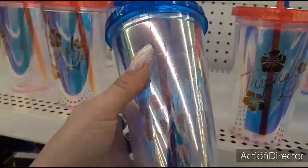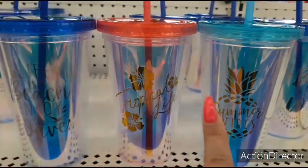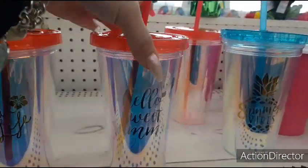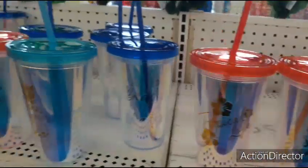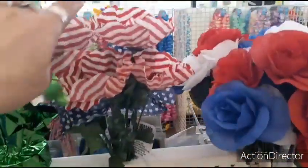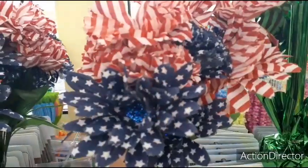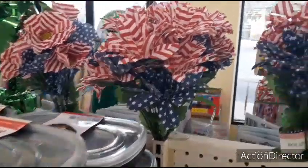These really cute tumblers — 'Life is a beach,' 'Enjoy the waves,' 'Tropical life,' and 'Summer vibes.' Those are totally cute, love the pineapple one. And they're also trying to bring out the flowers, which I need — tons of them. Very, very pretty. I love these bouquets — so stinking pretty. I could clear out the place, I need a lot of them. This is going to be three dollars right there.